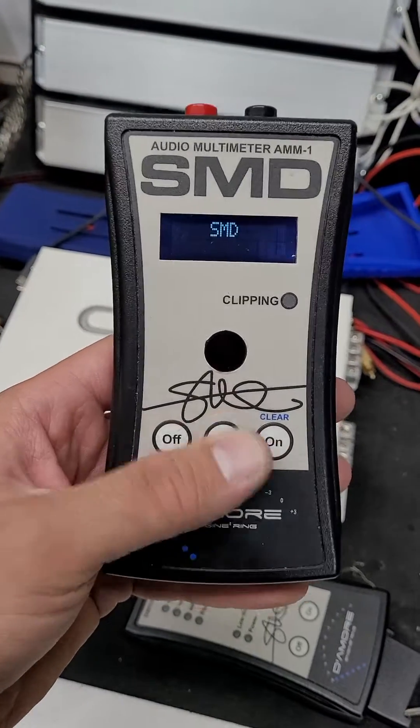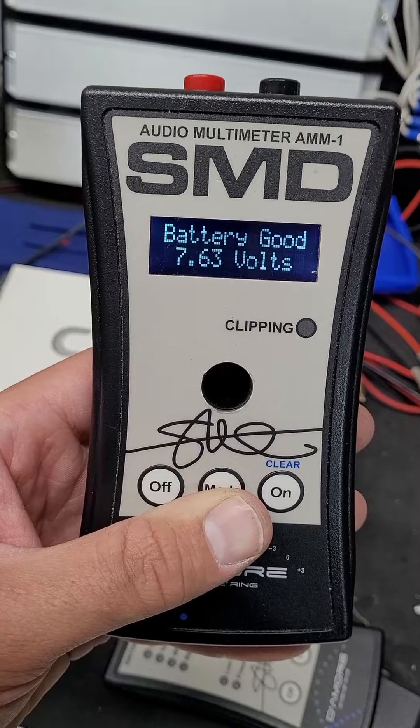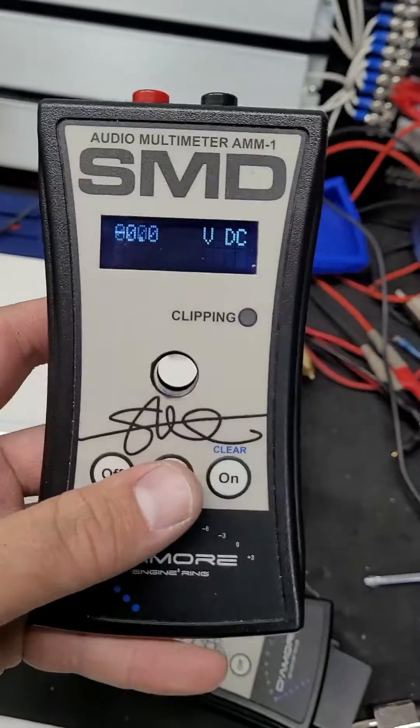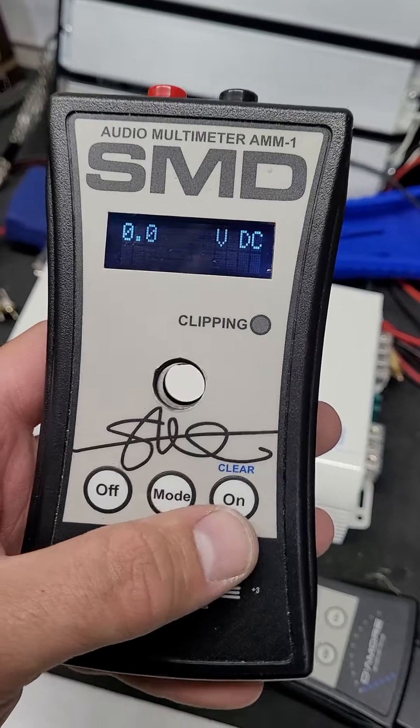Does it work? Yes, it works. This one's a little bit low, but sure enough, it works. I've been using this for about an hour and a half now and I didn't even charge them yet, so it works pretty good so far.